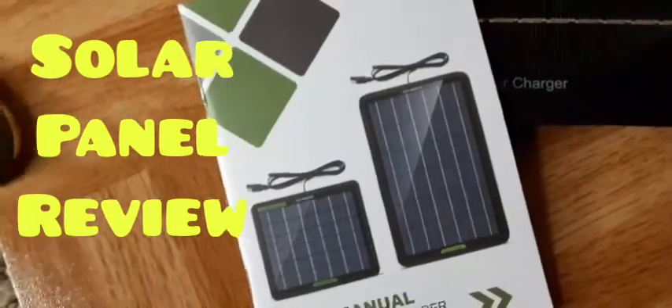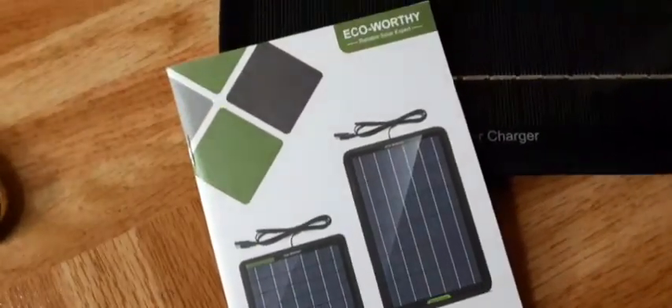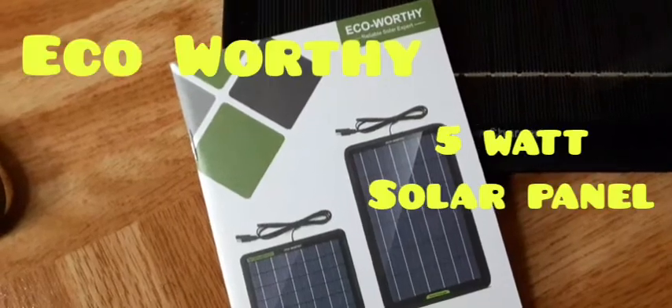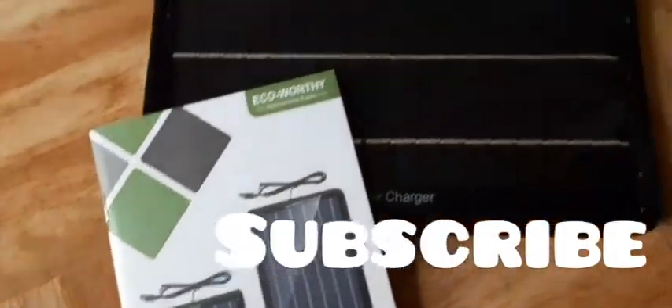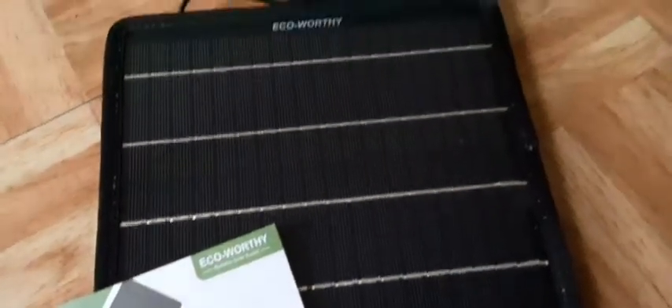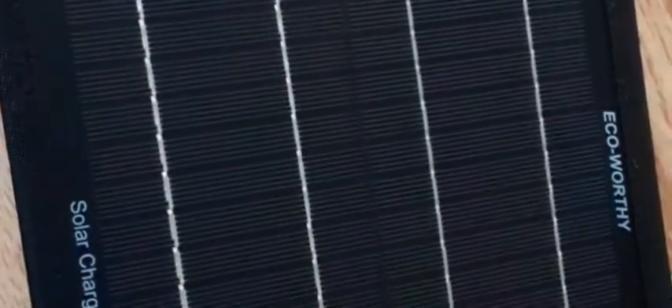Hey guys, James the Tech here. Welcome back. Today I'm gonna be doing a review on the EcoWorthy solar panel. I just peeled the film off — it looks really smooth. At first I thought it had scratches on it, but it doesn't, it just had the film on it. Really awesome. Never had one of these. I bought this because my car battery charger kind of goes low.